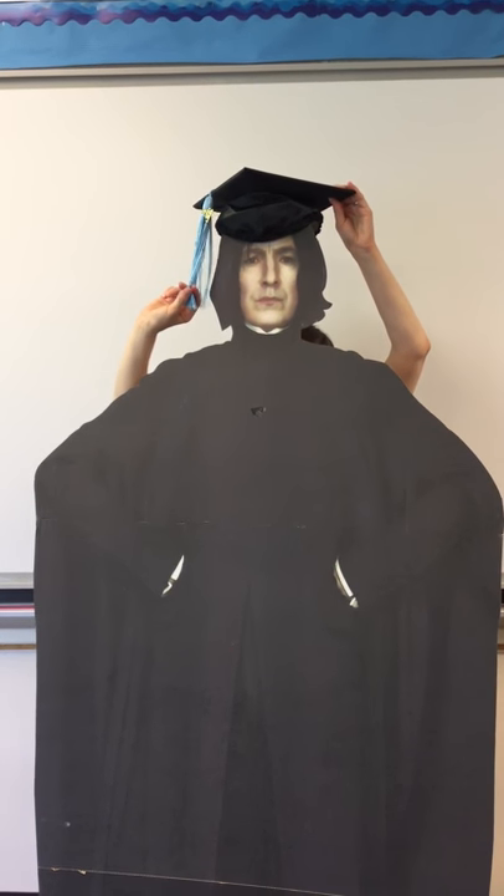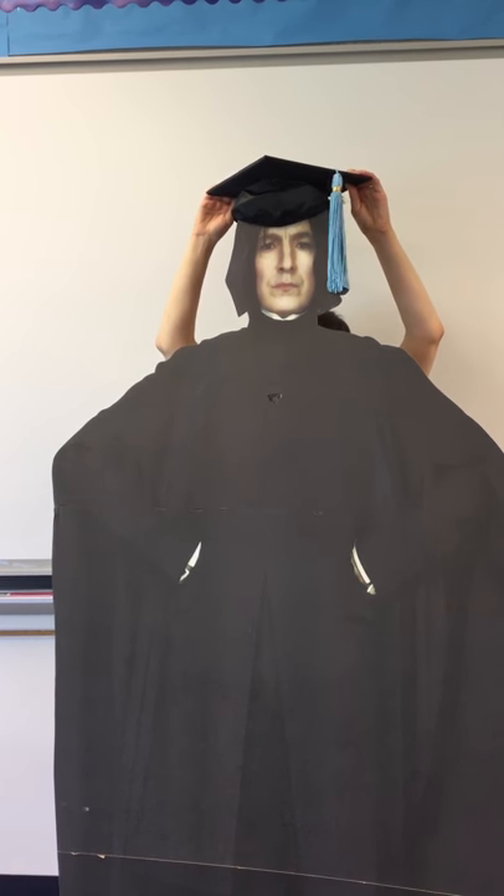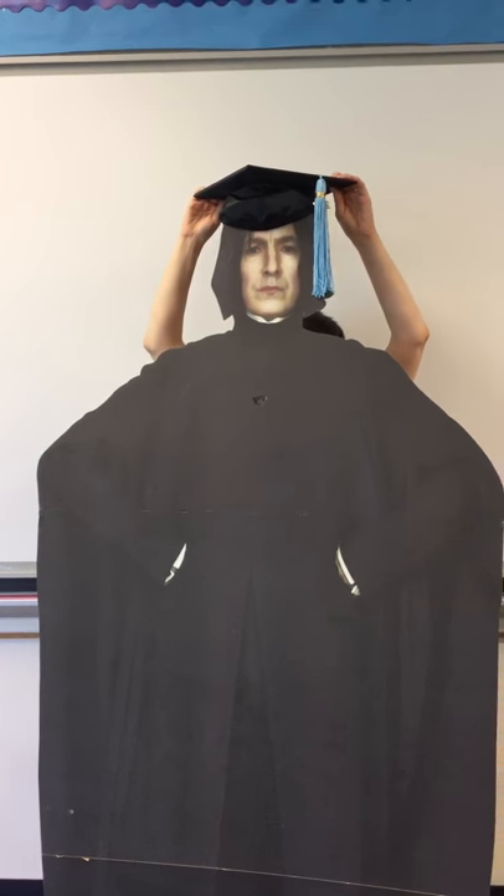The tassel is on the right because he's ready to graduate. When he's leaving the Cathedral, then it's time to move it to the left. Bye Snape, happy graduation!